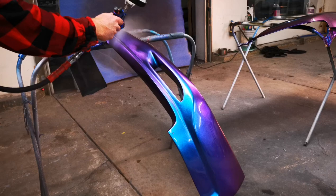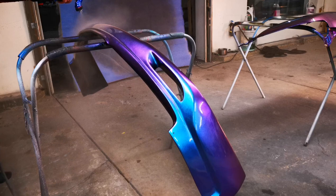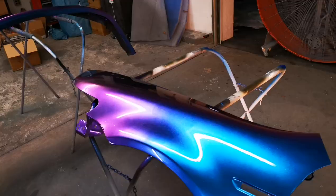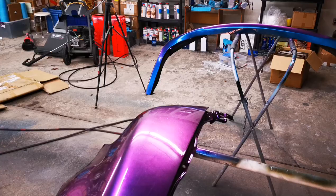Most high solids clear, it's a minimum of a 15-minute flash. So to get a high solids clear that can flash off in five to eight minutes in 40 to 50-degree weather is really, really good. Now, it takes a little bit longer, obviously, in the cold to flash off, but this clear coat lays down effortlessly. It's really easy to apply.